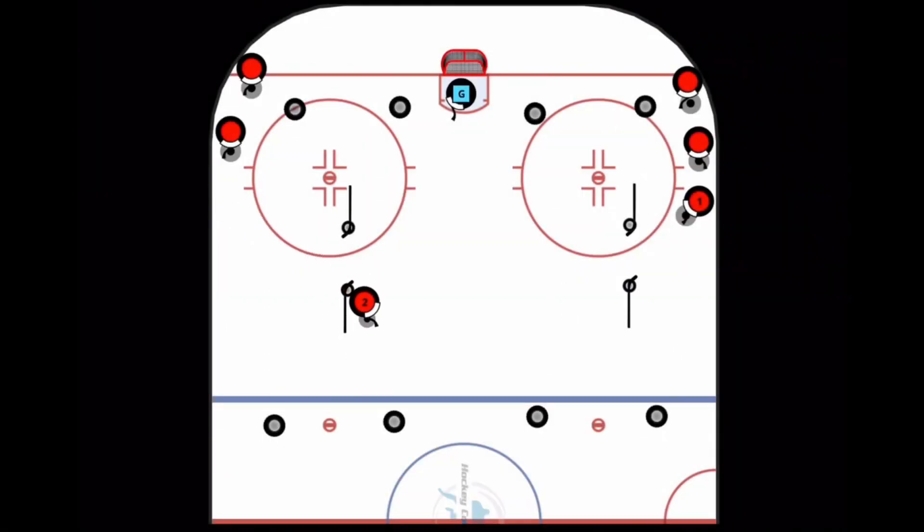In this skating and stick handling drill, player two will skate an X pattern around the tires and back to the middle. Every time player two makes a pass through the middle, he must make a move and then pass the puck underneath or through the stick handling obstacle in the middle.